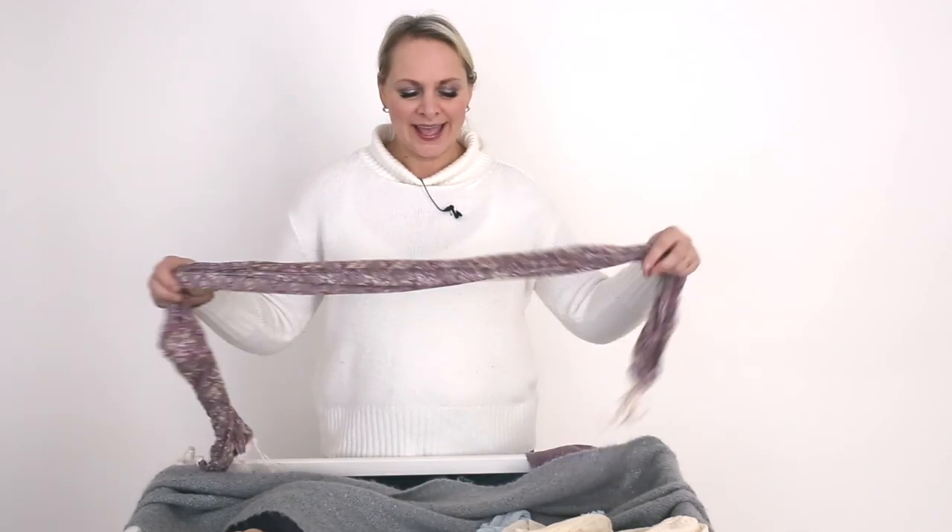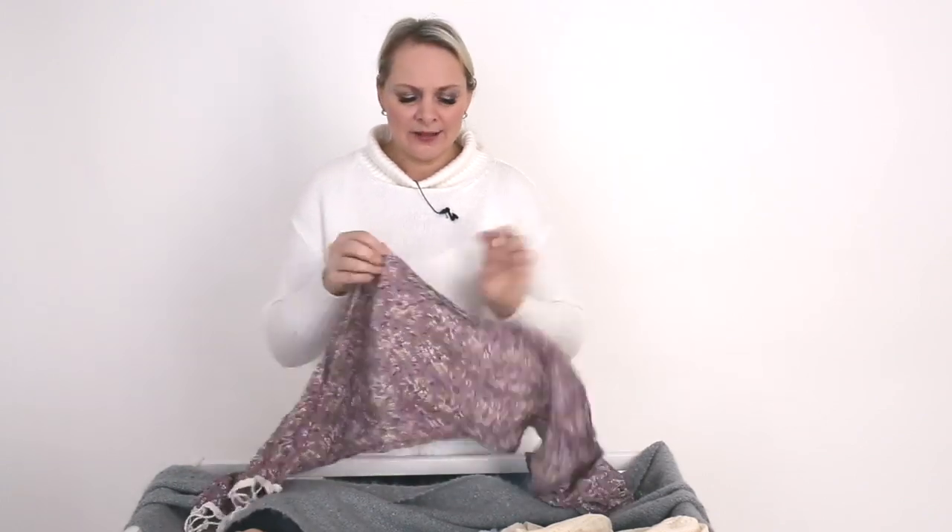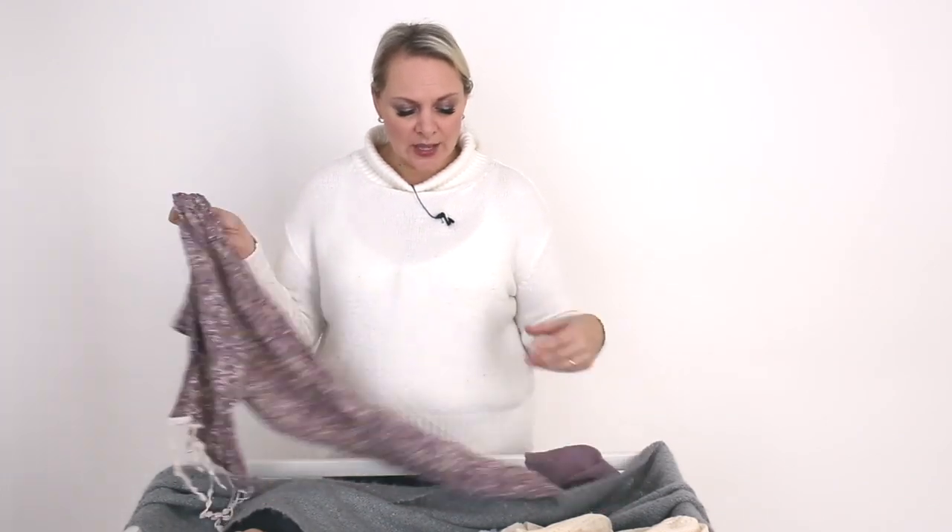Another thing I look for is pattern. I'm really into florals right now and I love finding scarves with different floral patterns. I love going to fabric stores just to see what they have. Since not all scarves are stretchy, I typically use a stretchy wrap as the first layer and then add the patterned scarf as a secondary decorative layer on top.